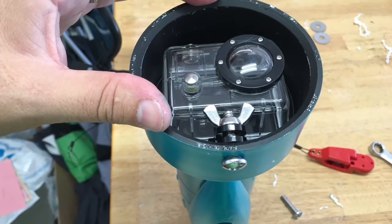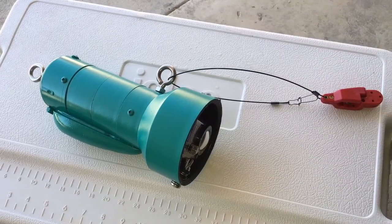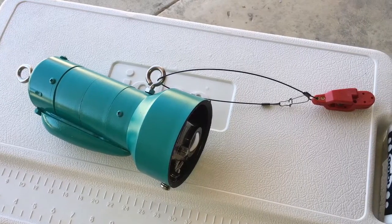You can see how I attached the GoPro. That's it — pretty straightforward. You could totally build this yourself. Thanks for watching and please subscribe to my channel. See you next time.